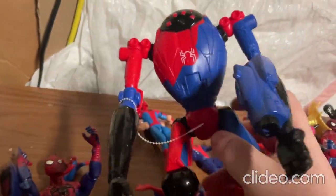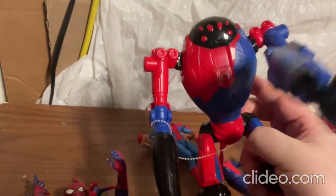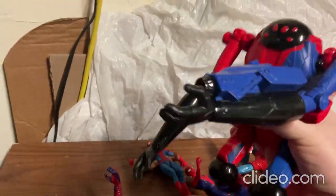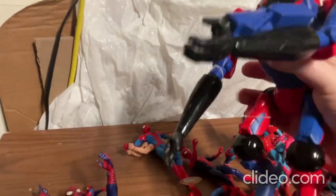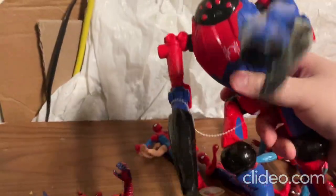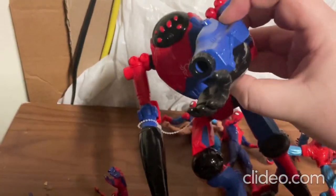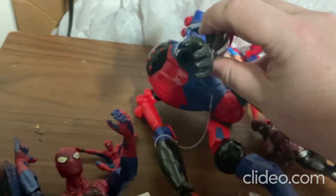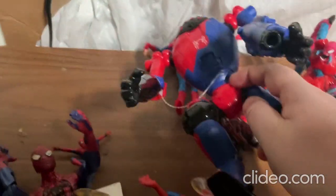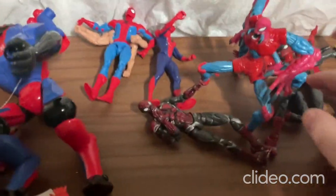Alright, so I'll show you this toy next. This toy is from the Spider-Man multiverse — the Spider-Verse. With this toy you can move around the limbs, the arms, and the legs pretty easily. It looks so neat. It also comes with this toy launcher on the arm that's supposed to launch toy bullets. Unfortunately I don't have the bullet for it since I bought it from a thrift store, but it's still a fun toy.